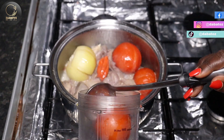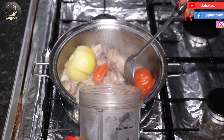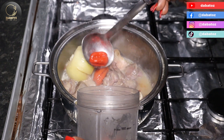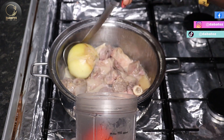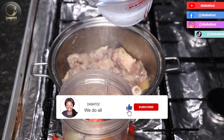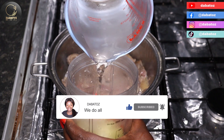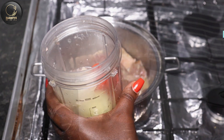Now our vegetables are ready for me to blend — scotch bonnets, tomatoes and an onion. Since it's quite hot, I'm gonna add cold water to it and then leave it to cool for about 5 minutes and then I'll blend it.